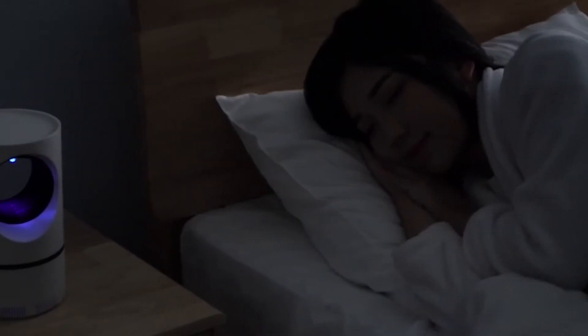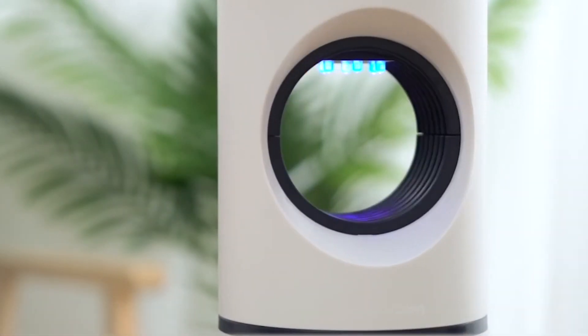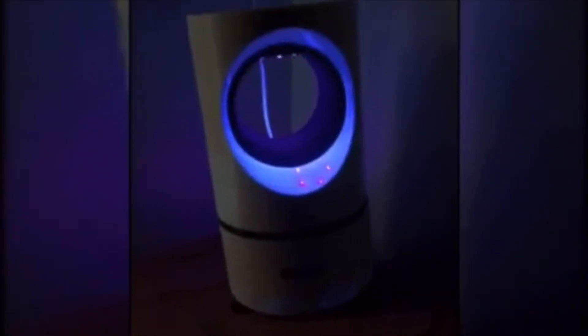Featuring a soundless fan to trap mosquitoes, removable structural design for an easy clean and standard USB port to facilitate power supply. Say goodbye to pesky mosquitoes and insect bites.